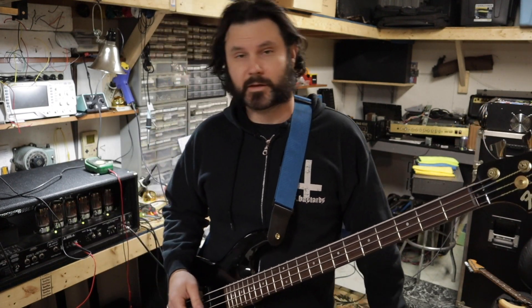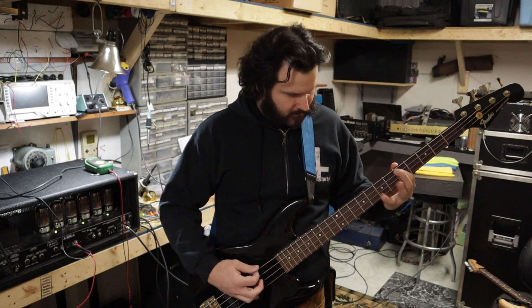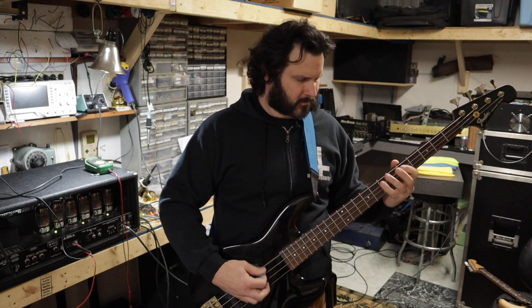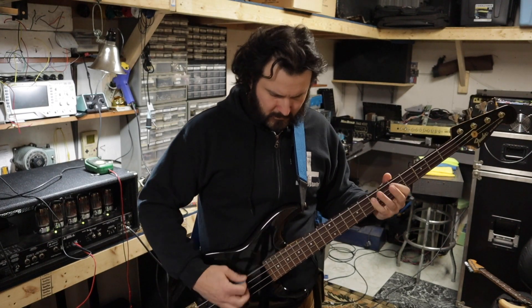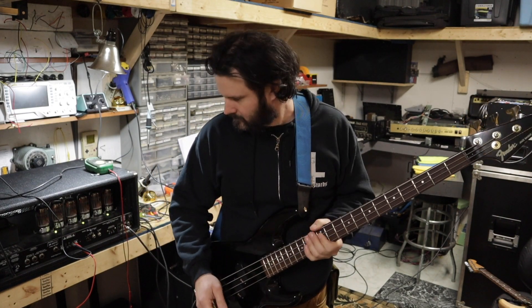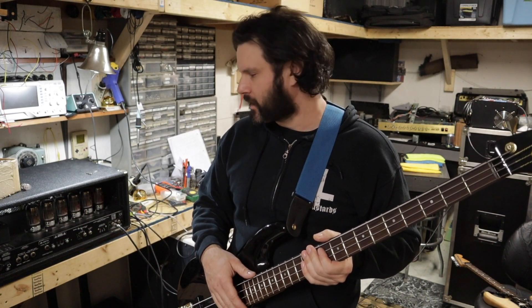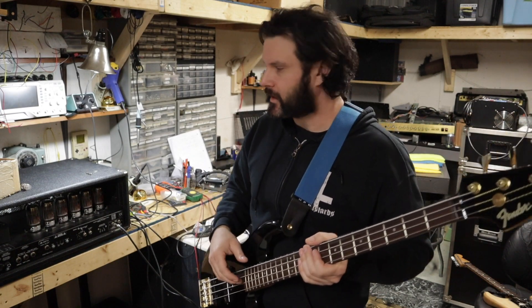I'm not a bass player, but that sounds pretty awesome. Well, that's it for that one — it sounded good and I don't notice any other problems with it. The preamp tubes could probably stand to be changed, but honestly it sounds fine so I don't really see any reason we need to right now.